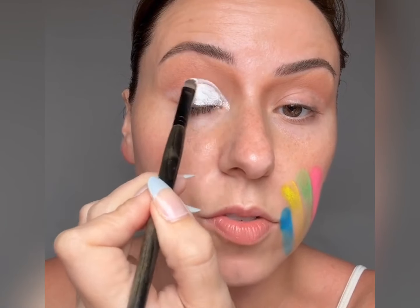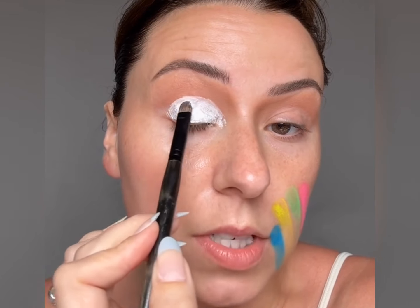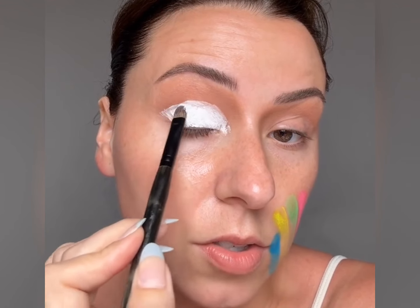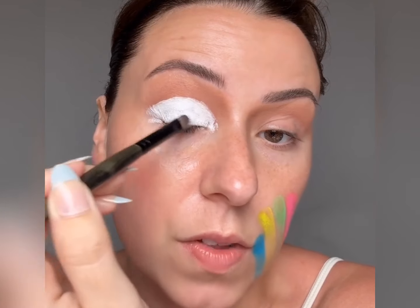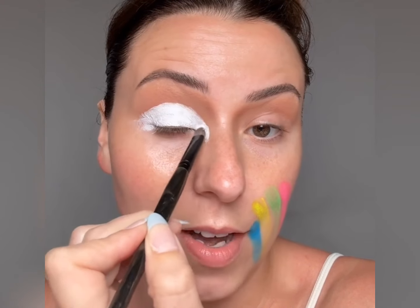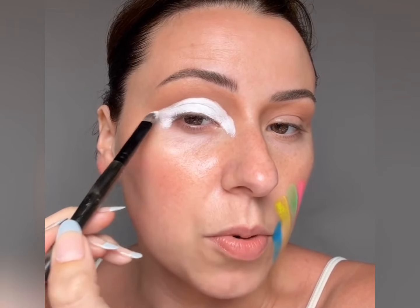Now we're going to do our white eyeshadow base — this one is from City Color. I'm just going to kind of paint that on; it doesn't really need to be perfect. I'm going to have the eyeshadow kind of lightly smoke out, but I do want the lid to be the brightest, most pigmented part, so that's where we really need to focus and smooth. Too much of this and it could just become muddy, so we want to get the right amount. I know this looks horrifying, but one thing we do around here is trust the process.